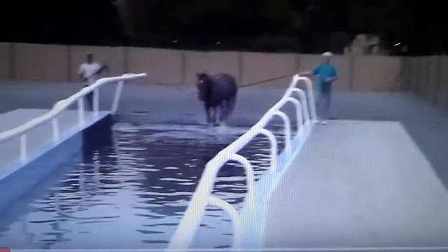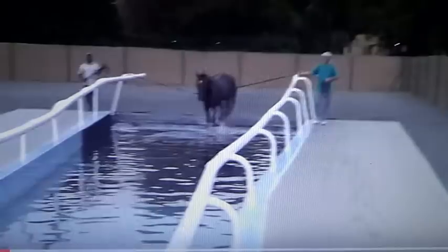Hey horse people! That's a pretty good little video someone sent me about these horses being taught how to swim.